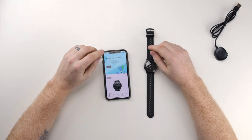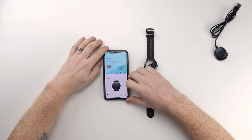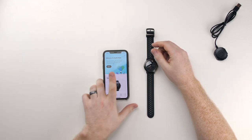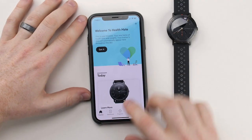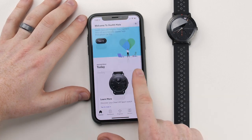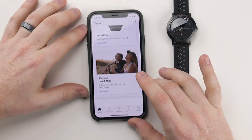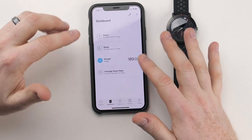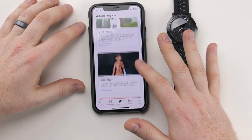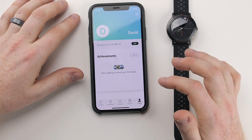Finally done with the setup process. It was pretty easy and straightforward, but it took a while — that was probably the most frustrating part. Easy setup overall. Let's browse through what we got here. It looks like there's a timeline, so probably the history of everything you've been doing for the week. Dashboard shows steps, sleep, weight, average heart rate, stuff like that. There are programs — not exactly sure what that is — your devices, and your profile.